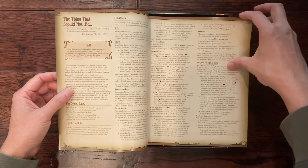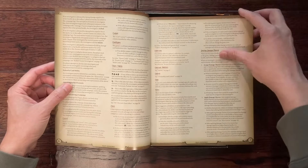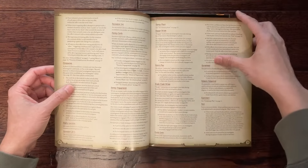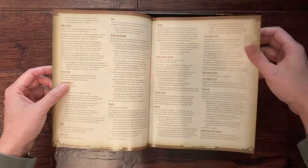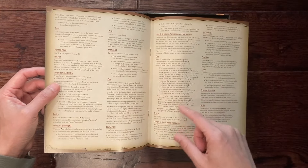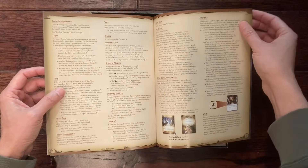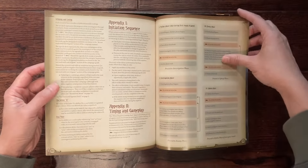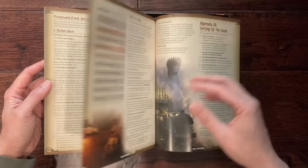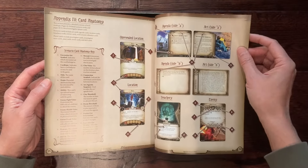Flipping through the rules reference, a lot of this is clarifications and keywords on cards — they're also describing how to play, what a prey is, and some basic ideas. But the fact that they have to make this gives you an idea you're in for a complex game. There's an appendix, skill test timing, setting up the game, and card anatomy.